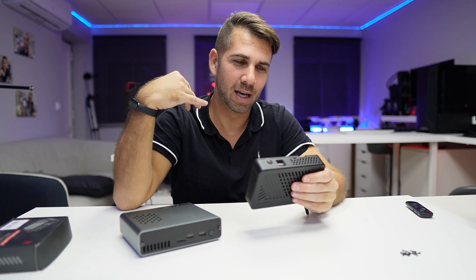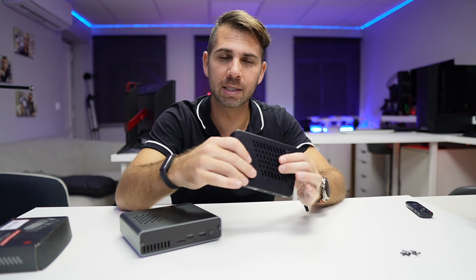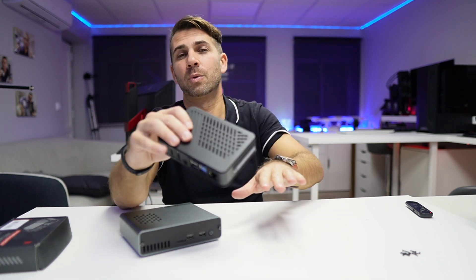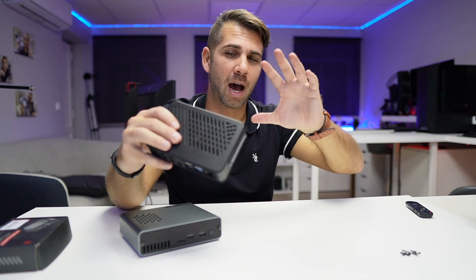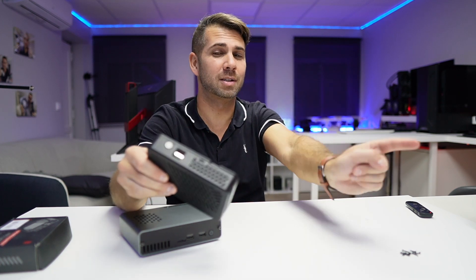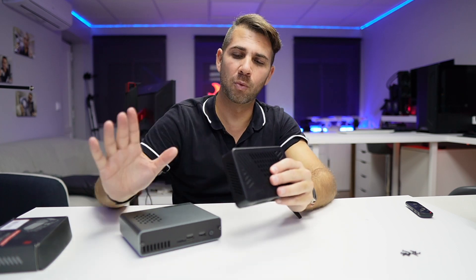It's as quick as that — I probably took more time recording than it actually takes. To do it yourself is a matter of minutes, really easy. The cooling is great; I've been playing around with it already, and I'm recording a video in the next few days on how to install a really nice operating system on it, so stay tuned for that.